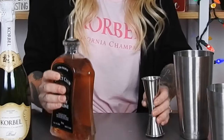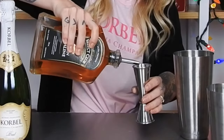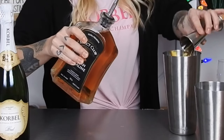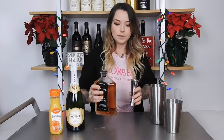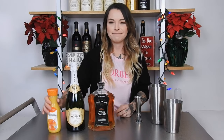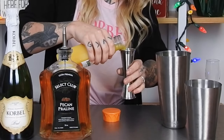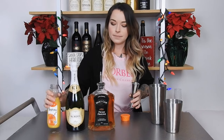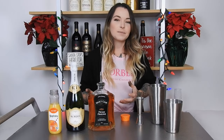Today's pecan mimosa features Select Club pecan praline whiskey, as well as the Corbel Brut champagne and orange juice. To start the drink off we're going to be pouring 1.5 ounces of our pecan praline whiskey into our shaker, and then we're going to take our orange juice and pour 1.5 ounces of that into the mix.